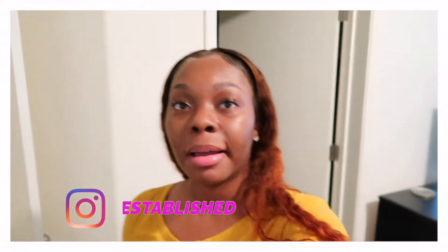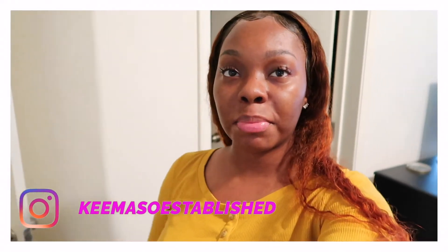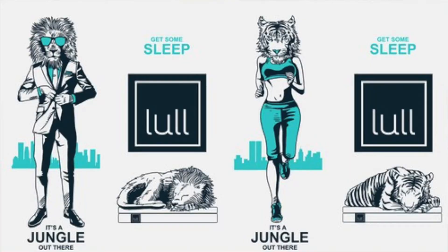Hey y'all, welcome or welcome back to my channel. If you're new here my name is Kima, and in today's video Eric is going to be unboxing the Lull Mattress. Thank you Lull Mattress for sponsoring this video — just kidding.